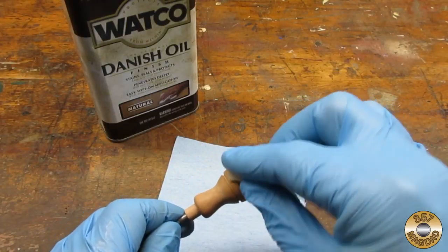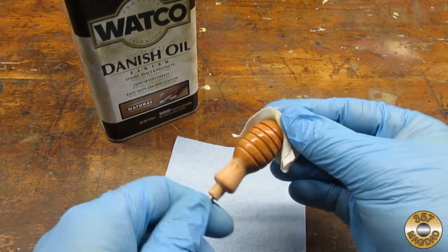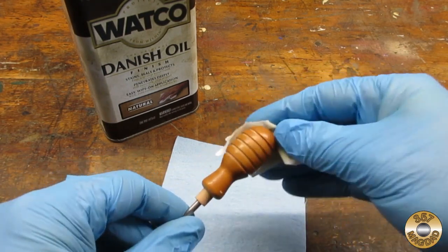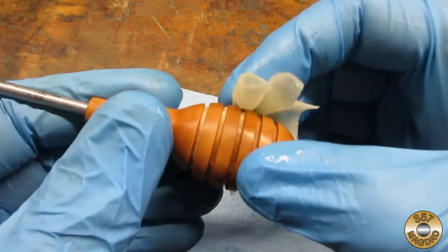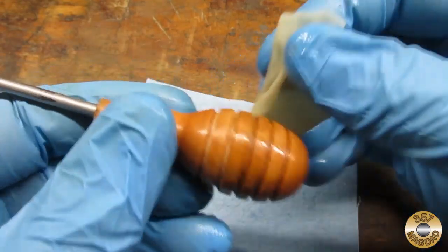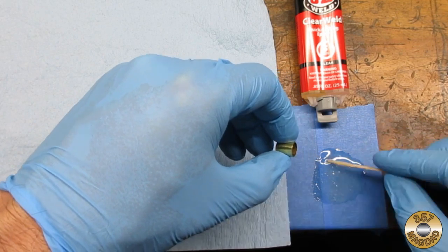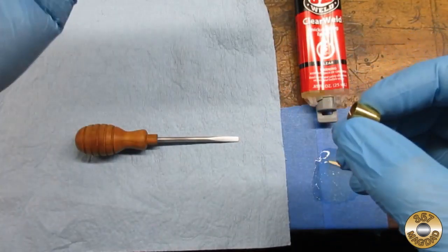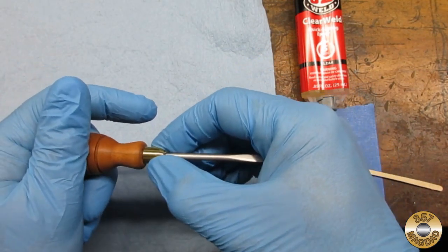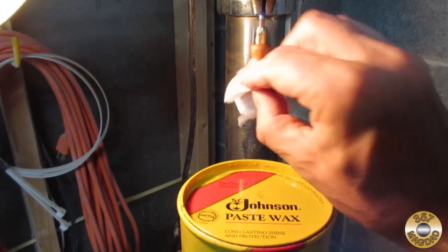I finished the cherry with Watco Danish Oil — I needed a break from the high-gloss Tru-Oil finish I had been using lately. I had to work the Danish oil into the grooves. I used some Kwik Set Clear Epoxy to glue the ferrule in place. Then I waxed the handle, using the drill press to buff.